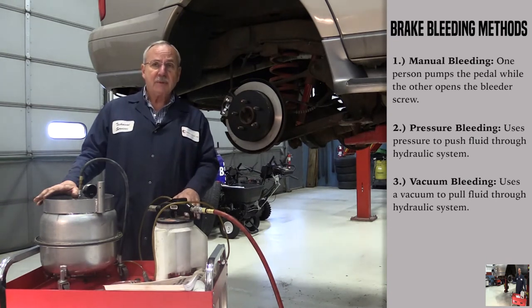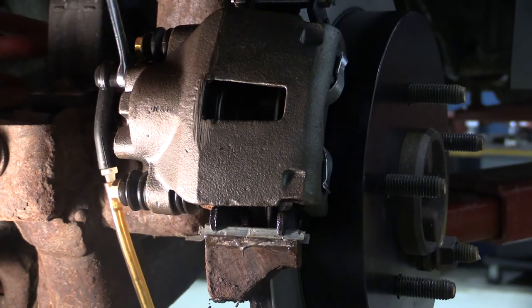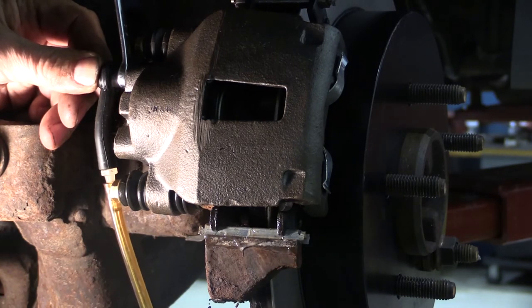We're going to do the vacuum bleed on this vehicle. The advantage of a vacuum bleed is that you only need one person to do it. You're actually pulling air from the master cylinder through the system and out through the caliper. We open the bleeder, apply vacuum, and you'll see the air bubbles coming through the plastic tubes. Once those air bubbles disperse completely, you know the system is bled.